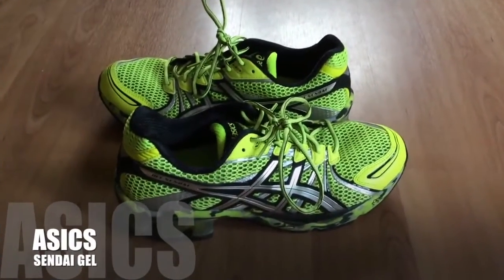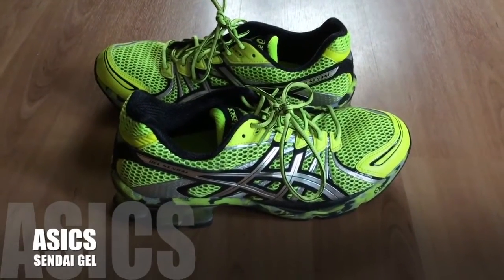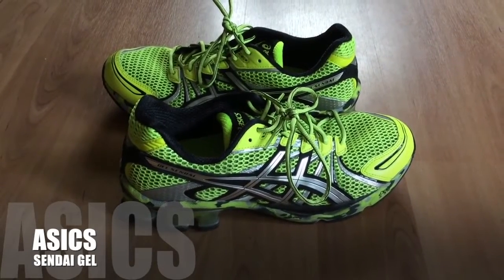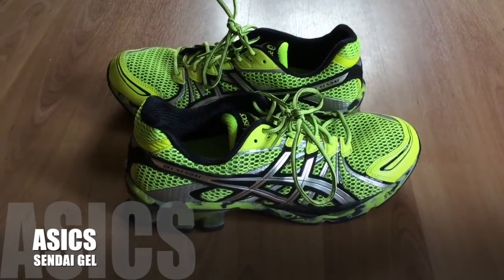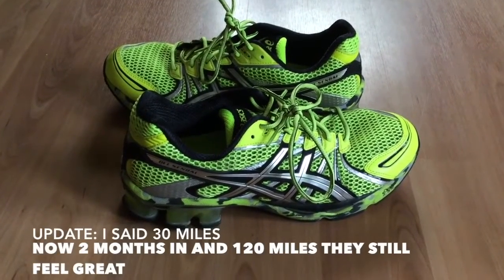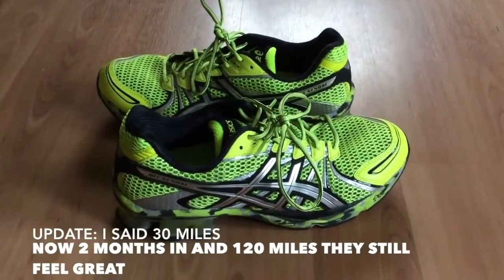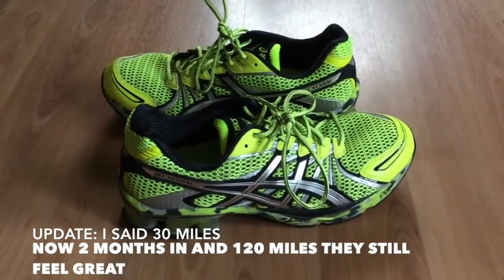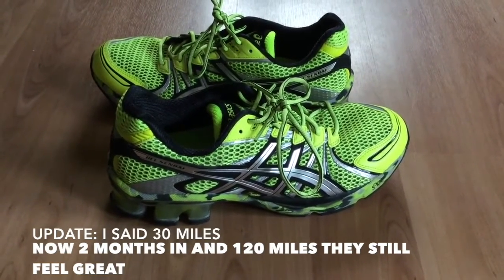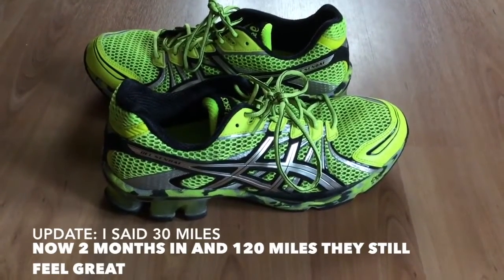What's up everybody? This is my review on a new pair of running shoes I just bought. I've had them for about three weeks now and managed to run about 30 miles in them — they're by Asics. I've been a longtime Nike runner for about the past 10 years, but I haven't been too thrilled with all the really ultra-thin lightweight sneakers they've been coming out with, so I was on the search for something new. These were highly rated so I thought I'd give them a try.